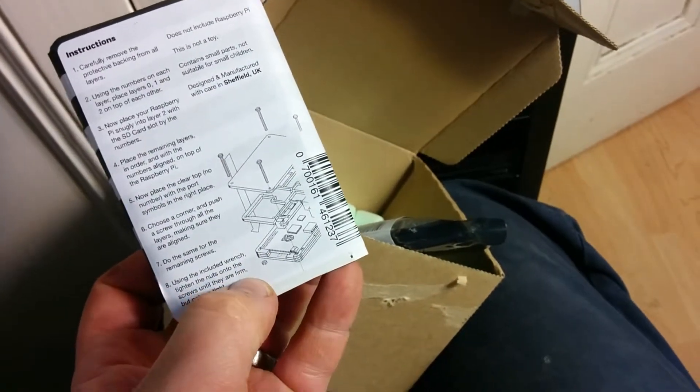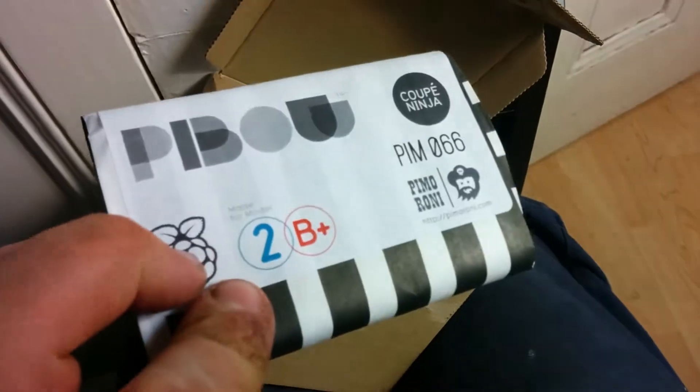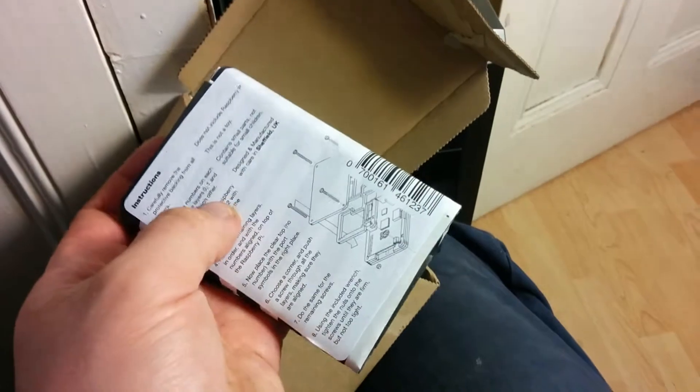You've got instructions there, and there are several bits of plastic to put together. And there it is — that's really nice packaging, really padded packaging, nice eco. I'd say that's an old sweet bag style — very nice.